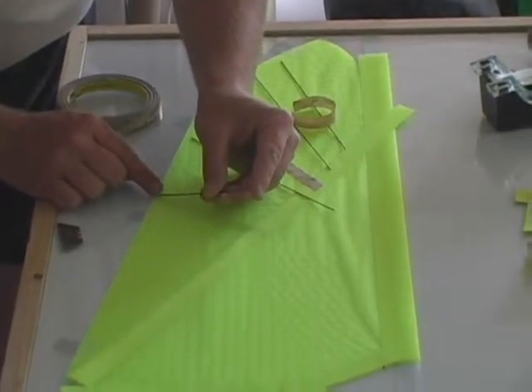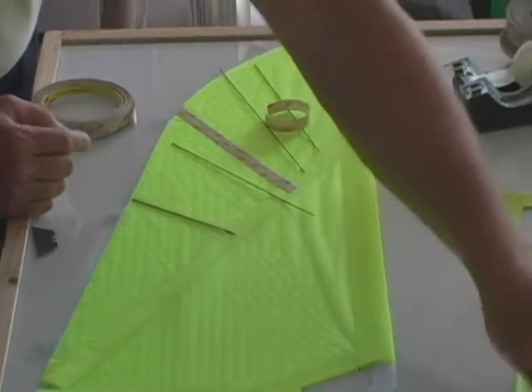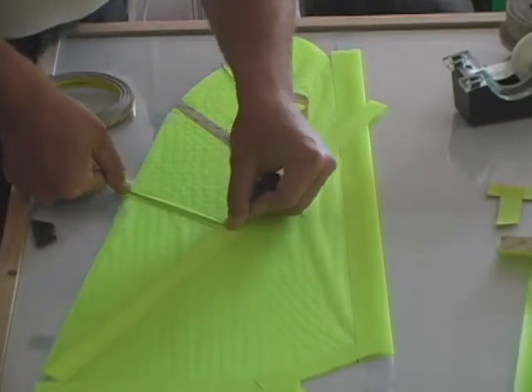Here we're laying down the four and a half inch piece of carbon rod, then we're covering that with our half inch strips of ripstop nylon.